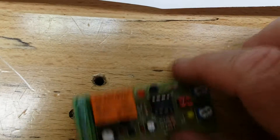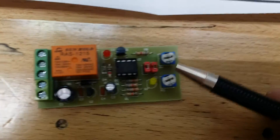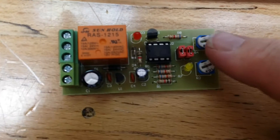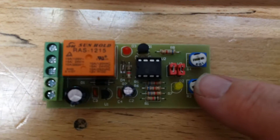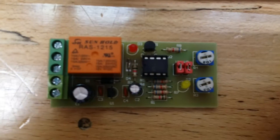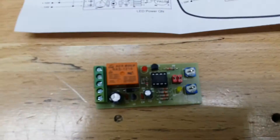Once you get it hooked up, you have to play with the two trimpots to decide what time you want. The top one determines how long it runs when it turns on; the bottom one determines how long until it turns on again. I have mine both set to 45 seconds — it's trial and error. I don't load real fast; I'm not in any hurry.